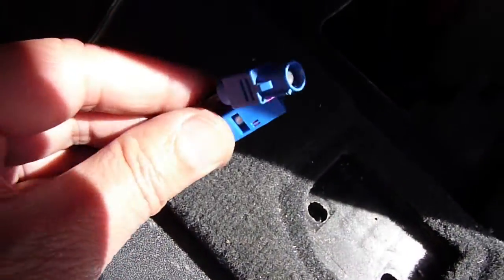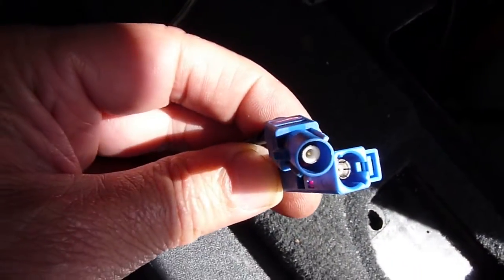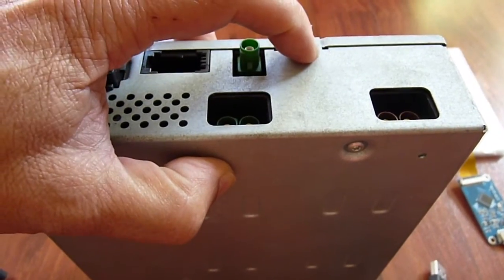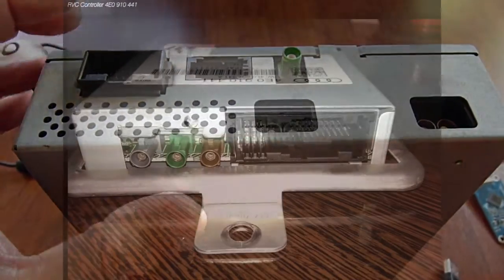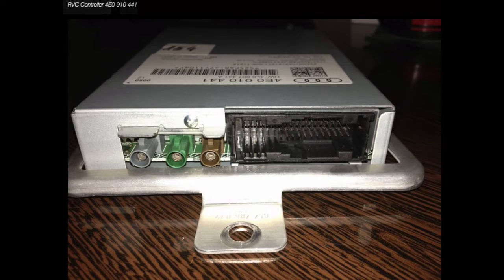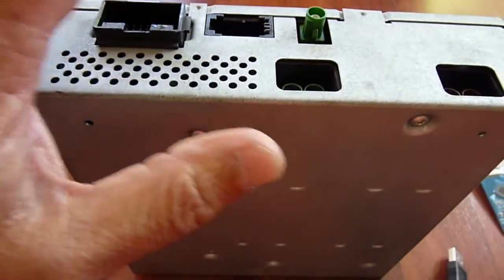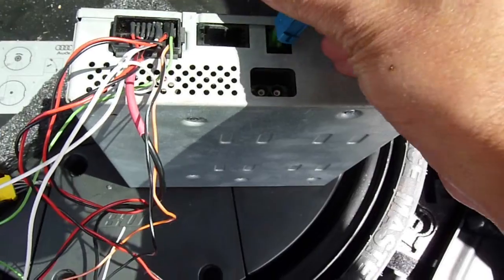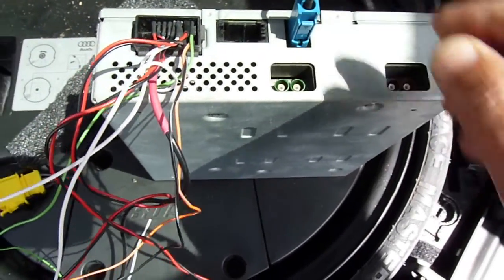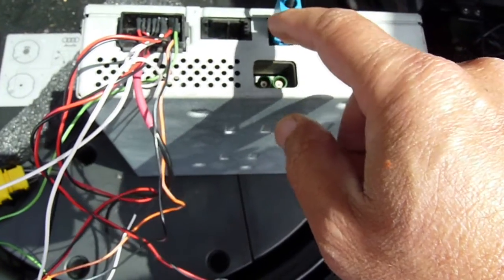You also need a FACRA video connection to the head unit, either going through the backup camera. Most cars come with the backup camera, so you have that RVC controller box already. You just take a FACRA from here and run it to that box. The video from here goes through the RVC controller and then goes into the MMI screen up front.